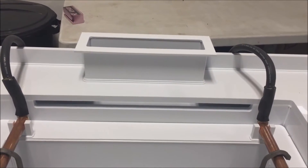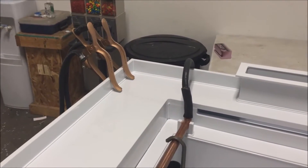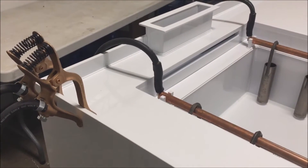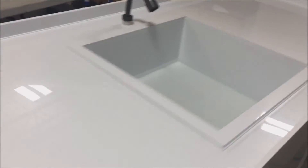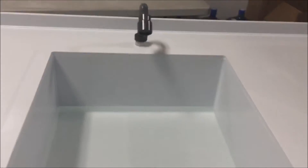Here we can see the lip vent exhaust at the rear of the tank along with the exhaust stack. This will be tied into the customer-supplied ventilation system once installed. Here we see two anode clamps that will be used to clamp onto the customer's anode fixture, each clamp capable of carrying 250 amps.